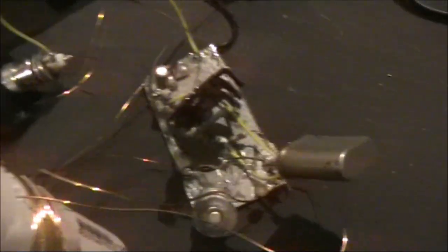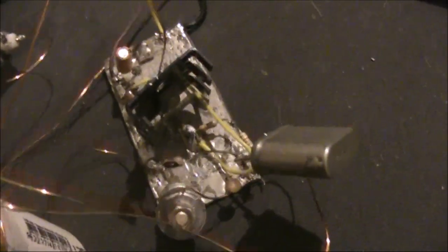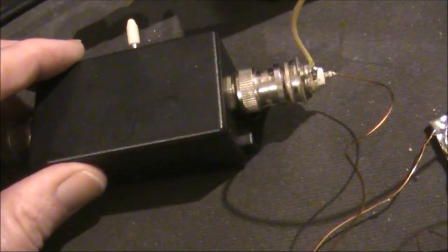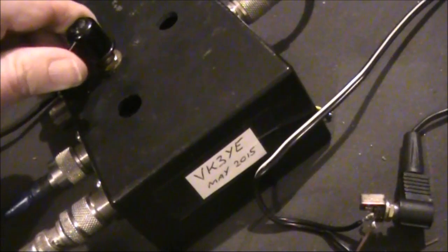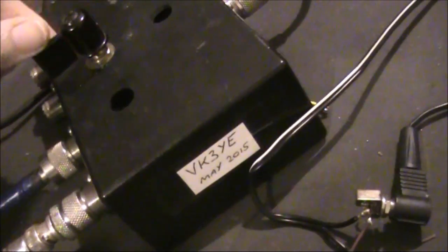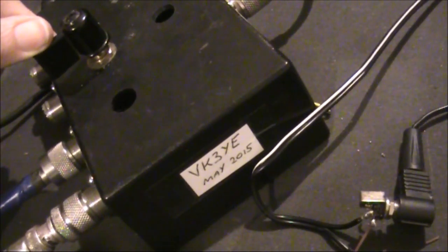I call CQ and people come back to me. Apart from the transmitter itself, I've got the low-pass filter in line and an antenna switch. That switches between transmit and receive. As a receiver, I'm using the FT817.